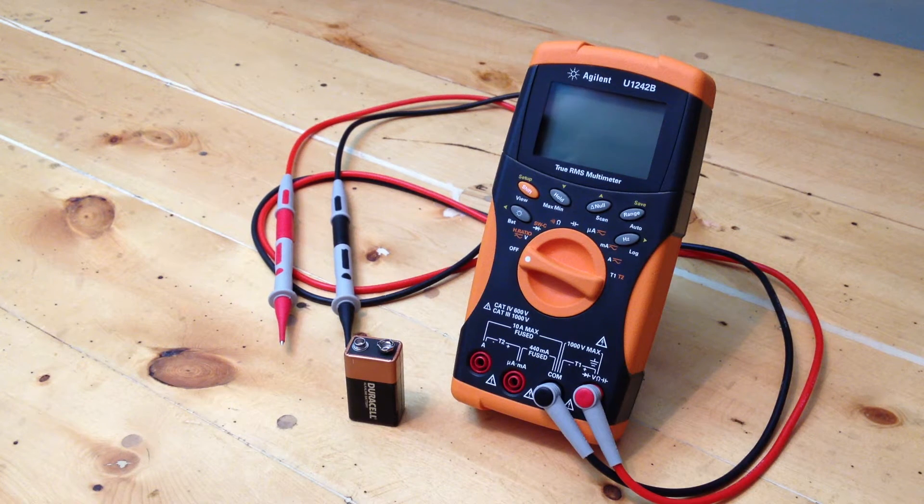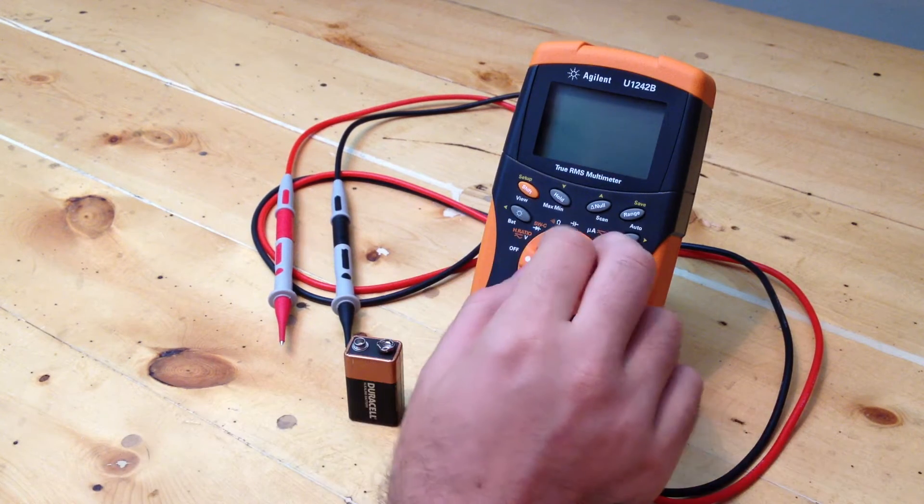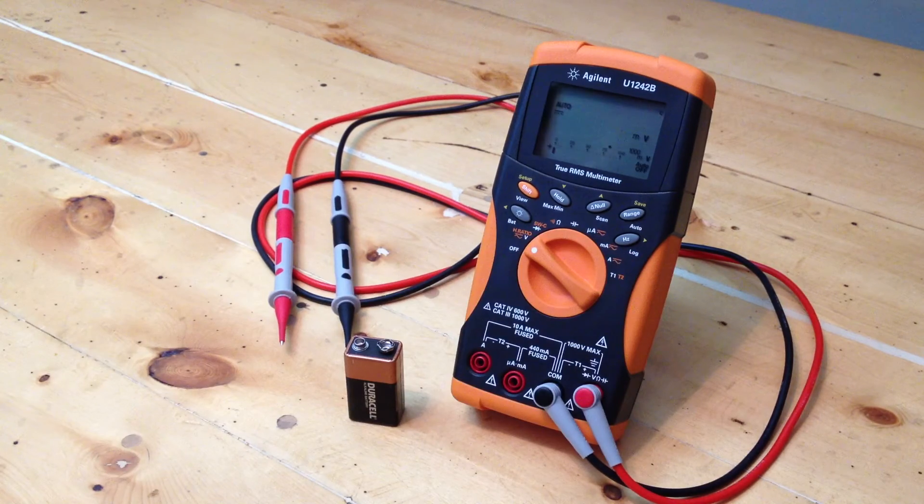Brand new Agilent U1242B multimeter, less than a month old. I don't know if this problem is out of the box or has developed since I got it, but there's something really glitchy with the AC volts.